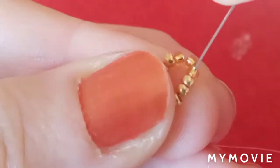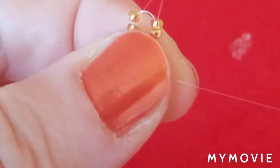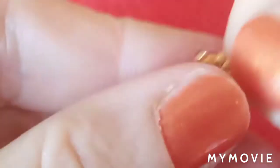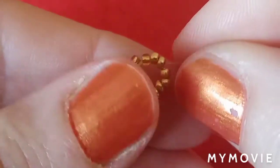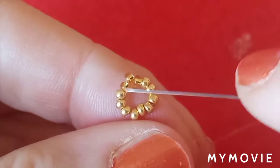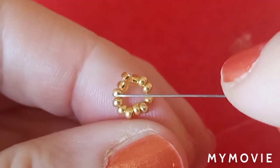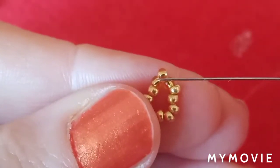I will skip this middle one and go through the next three beads because I want to make a peak. Now I'm going to tie my knot here and go through all these beads and exit through the first bead right next to the transparent one. I'm going to tie my knot here and exit through this bead.